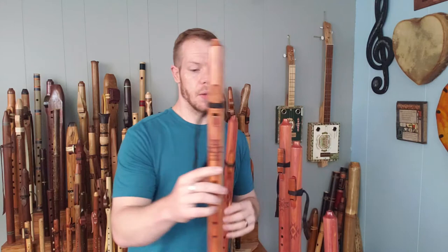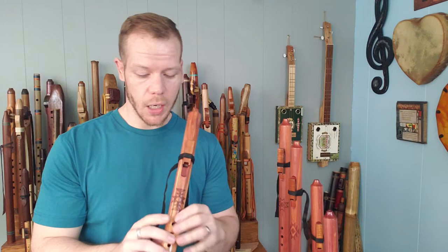Moving right along, we get to F sharp — just a small change in the size of these flutes. So this is the F sharp minor, a little bit larger and a little bit lower than the G minor.